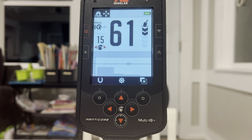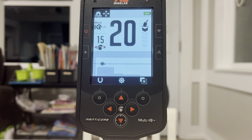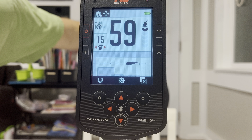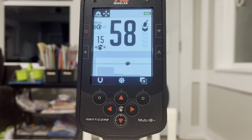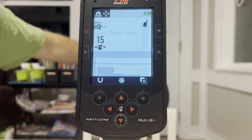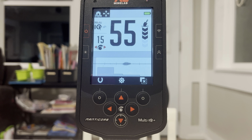Let's do a stainless steel ring — we got about 16, around there. We got a tungsten ring here, a little jumpy — high 50s, low 60s. We got a little silver bracelet — mid 50s.